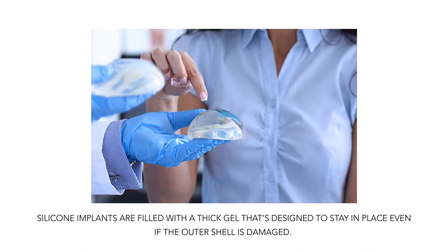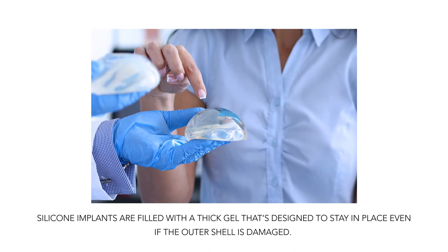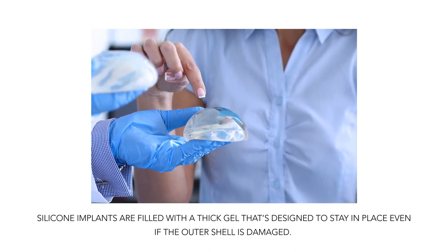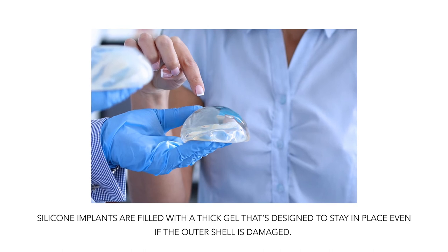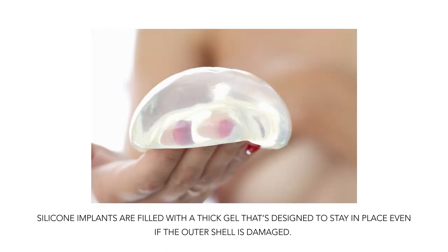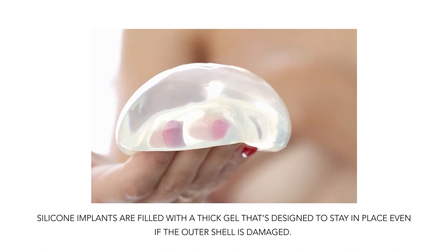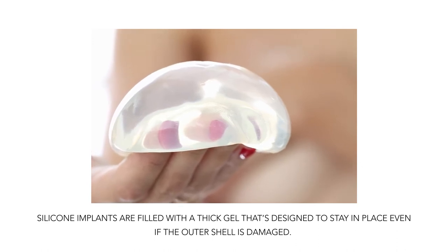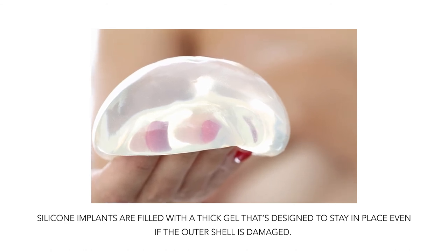Silicone implants are filled with a thick gel that's designed to stay in place even if the outer shell is damaged. In the event of a rupture, the breast doesn't usually change in appearance and there may not be any noticeable symptoms. For this reason, a leak in a silicone implant is often called a silent rupture. This is why regular screenings are so important for women who have silicone implants.